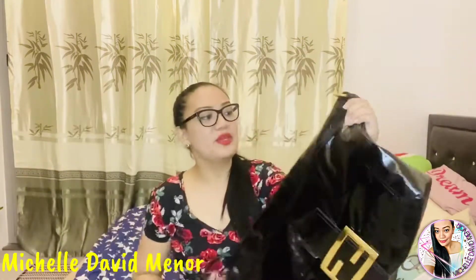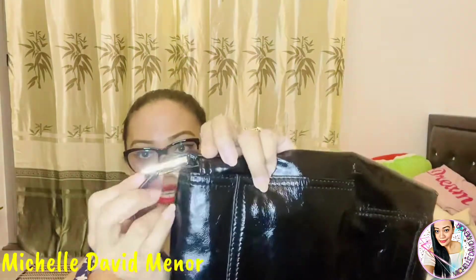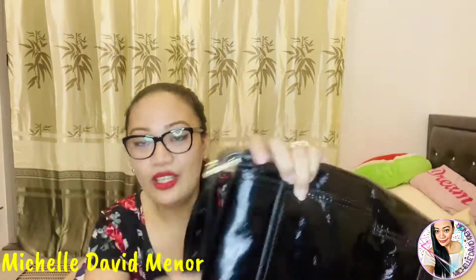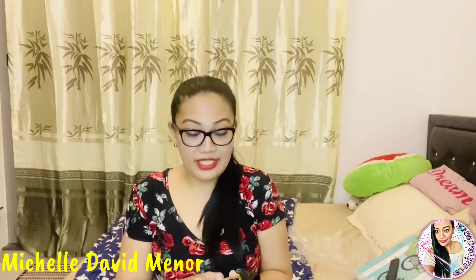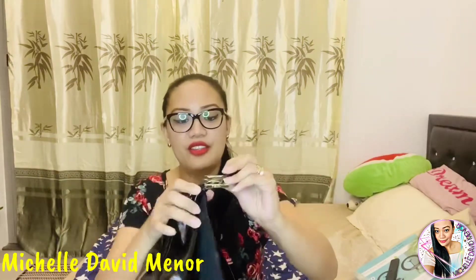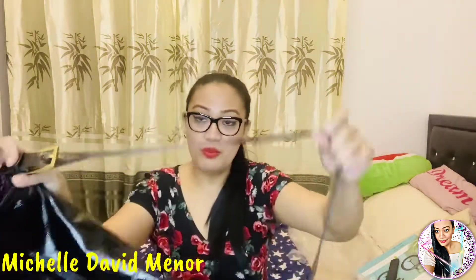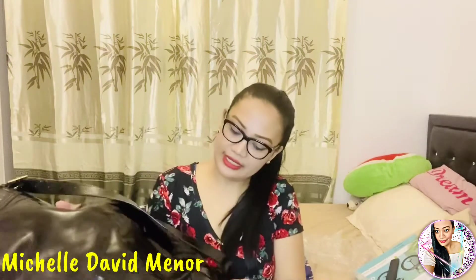It is an authentic bag from Fendi, once again. I don't know if you can see here, but there is the name Fendi. In all Fendi bags, there is always the Fendi name on both sides. This is patent leather once again, and it's still in very, very good condition.